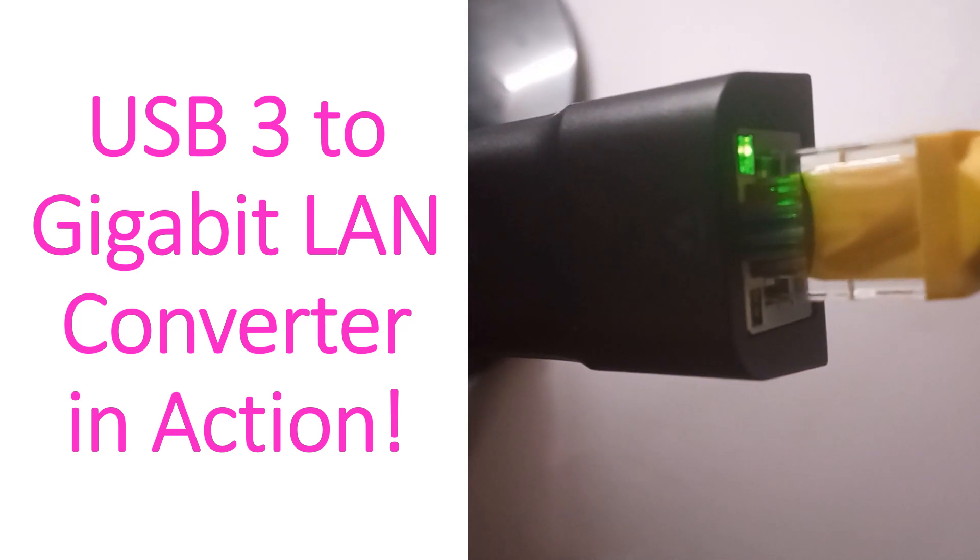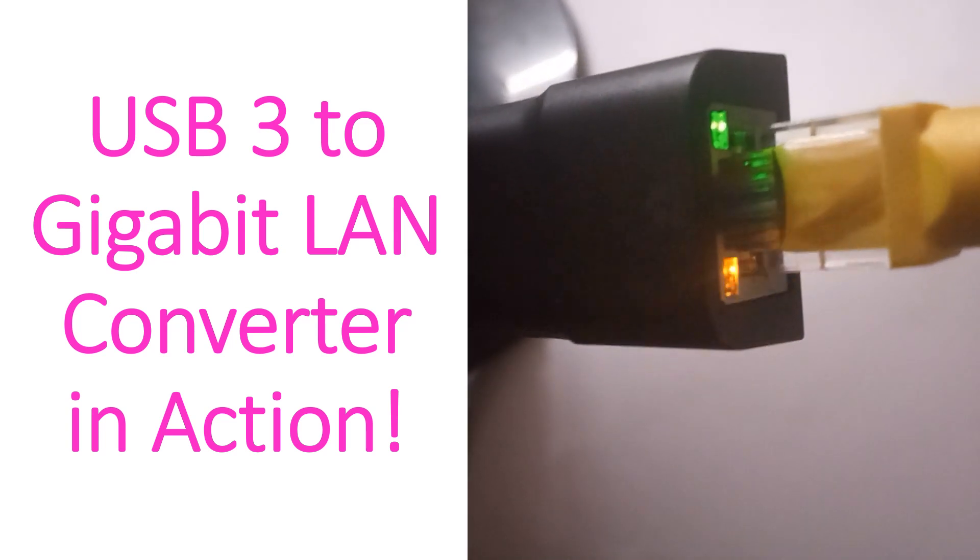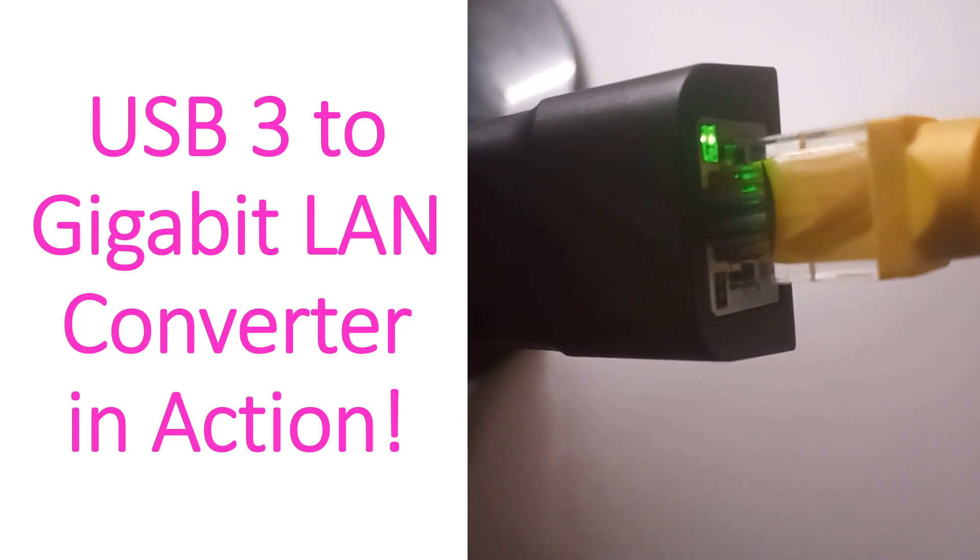In this case, the connection goes from the fiber internet modem to the router to the laptop. The USB 3.2 Gigabit LAN Converter is seen as the black connector, while the LAN cable is yellow in color.